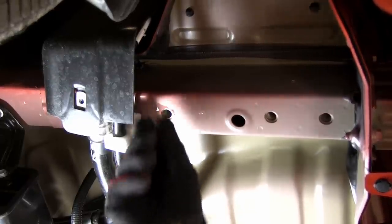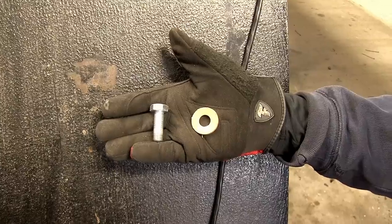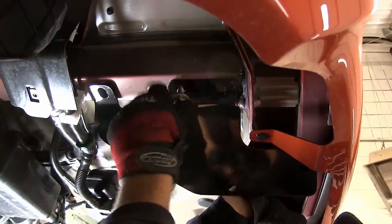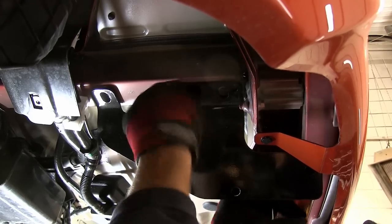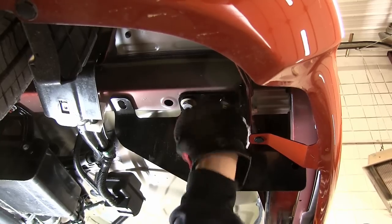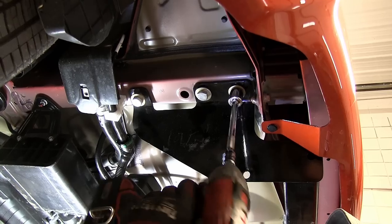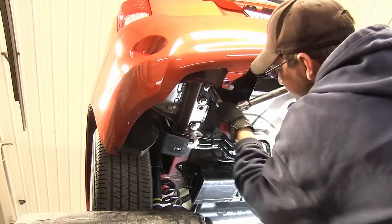Now we're ready to install the hitch. It's a good idea to get an extra set of hands to help you hold the hitch in place while you install your fasteners. We'll be using the new 12 millimeter bolts along with the conical tooth washer, with the teeth of the washer facing the hitch. Now after we have our hardware installed finger tight, we'll go ahead and tighten them down and torque to the specifications as indicated in the instructions.